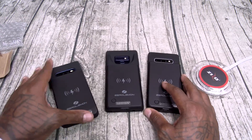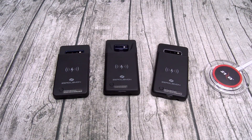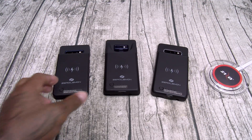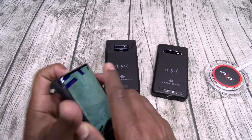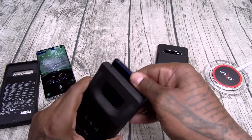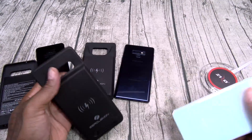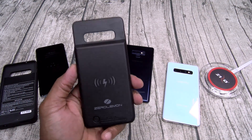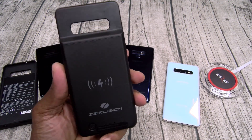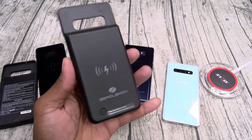40 bucks — Galaxy S10, S10 Plus, and Note 9 — Zero Lemon 5,000 mAh extended battery cases with wireless charging. Hit me up in the comments, let me know what y'all think about these. One more thing I wanted to show you: how hard or easy it is to take the case off. Just take the top out, slide it right out. These cases are definitely going to add a little bit of extra weight and a little bit of extra thickness. But like I said, you're not buying this for a fashion statement — you're buying it because of that big giant 5,000 mAh extended battery.